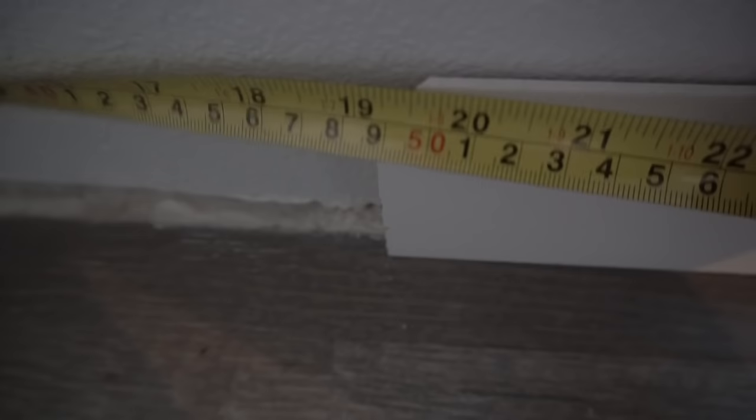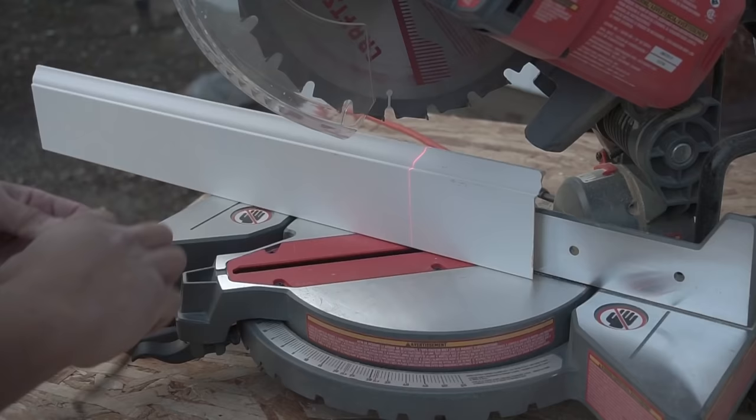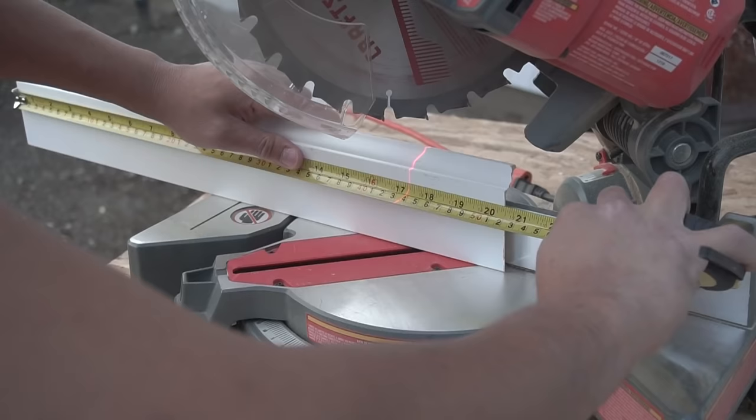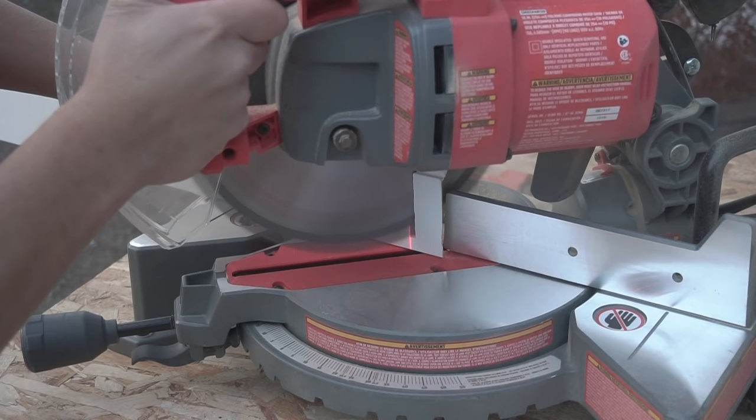Just measure from end to end and then make your 45 degree cut on the remaining piece. Here's a little trick: take your measuring tape and mark it using your laser leveler — if you have this type of miter saw it helps out a lot with quickness. Then you're just going to cut it nice and slow on that existing 45 degree that you just made.